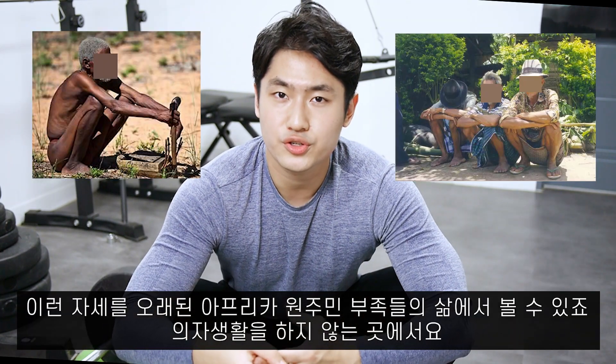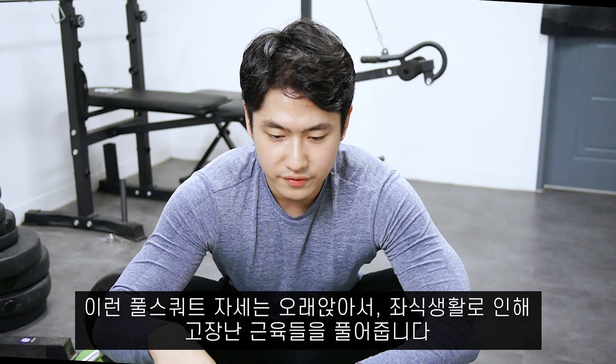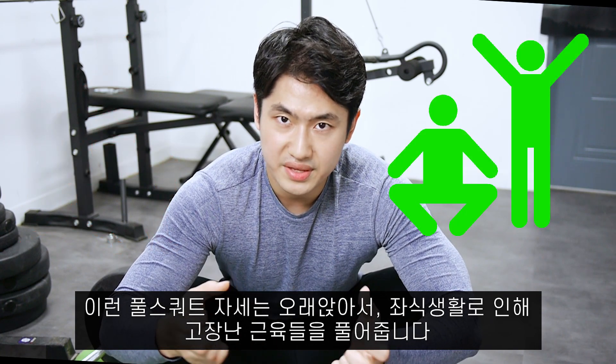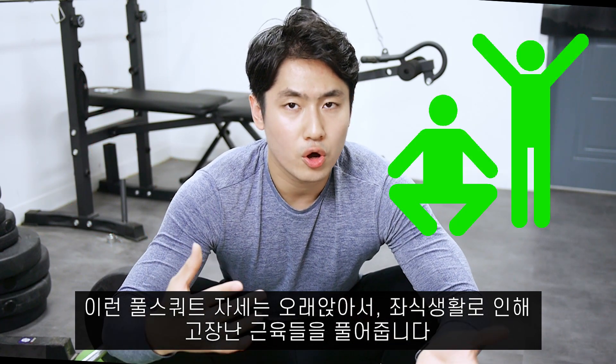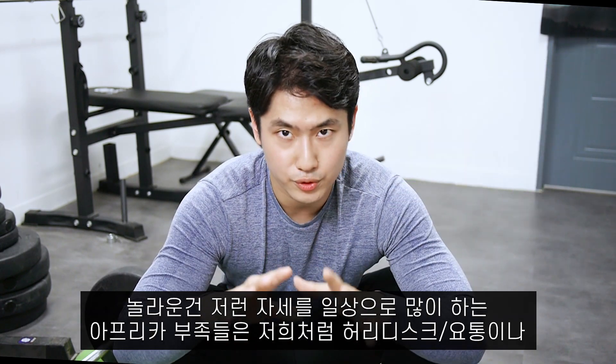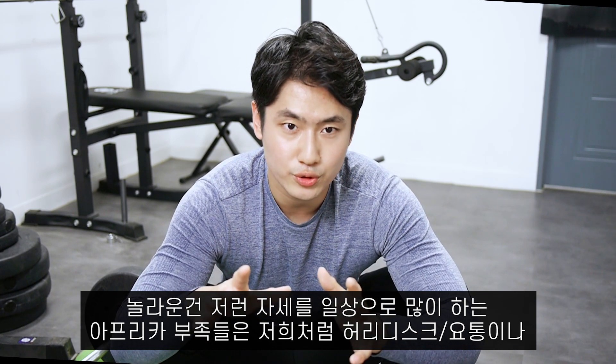You can see this kind of posture in very old African tribes where they're still not using chairs. This kind of full squat position relieves those muscles that are fatigued from long sitting, living on a chair.